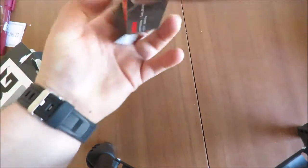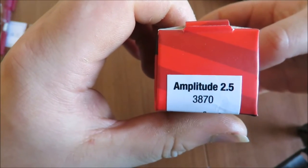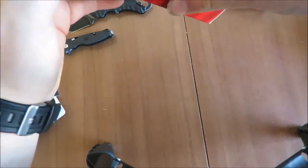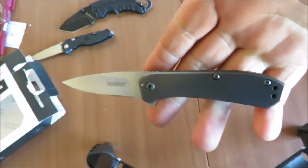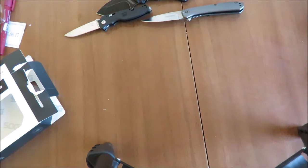We've got a Kershaw Shuffle — it's a wee Tanto. And this is a Kershaw Amplitude. That's a cool little knife. I bought these a lot, and yeah, there are a few in here that I was really keen on and then a few others that I didn't really know what they were.